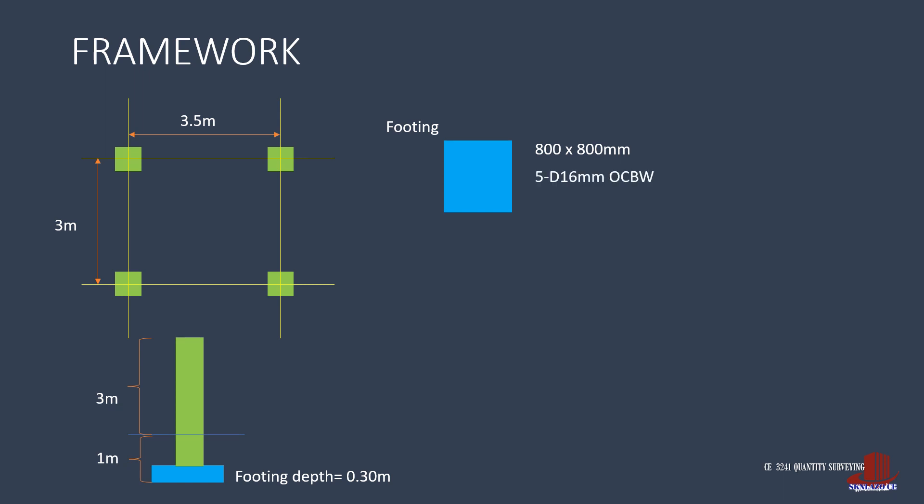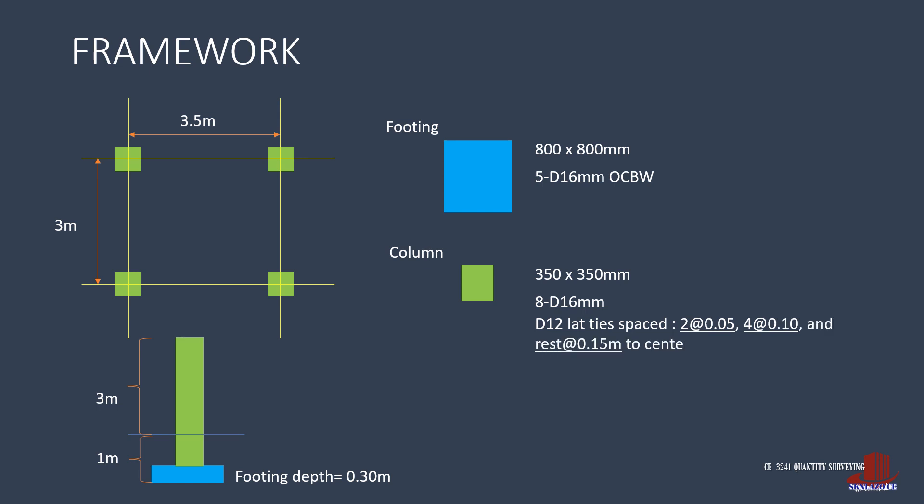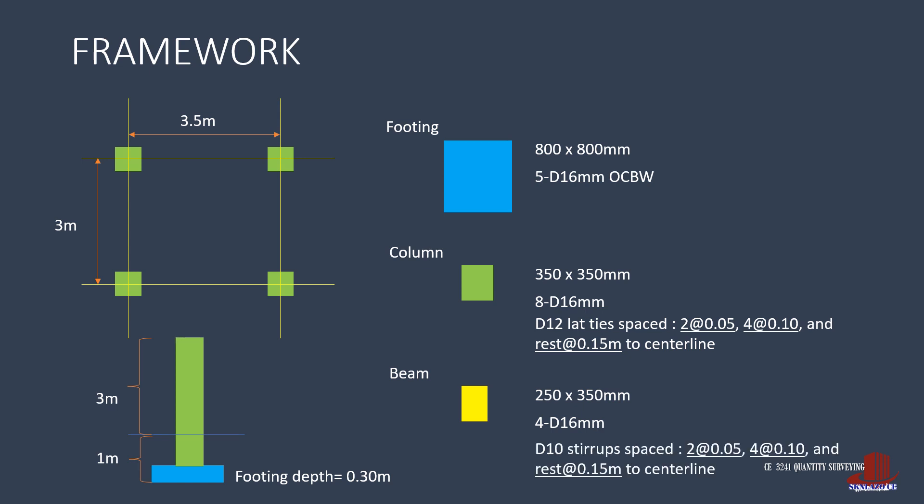It is reinforced by 5 diameter 16 rebars spaced equally both ways. Columns are of size 350 by 350 millimeters with 8 D16 rebars and lateral ties require diameter 12 bars spaced at 2 inches, 4 inches, and 6 inches respectively until the center line. Beams are of size 250 by 350 millimeters reinforced with 4 diameter 16 bars and stirrups are spaced similarly with the lateral ties.